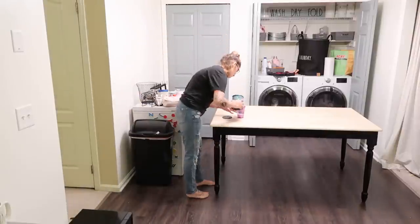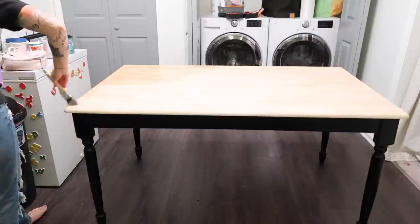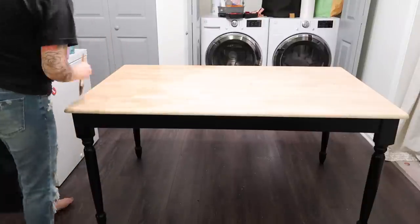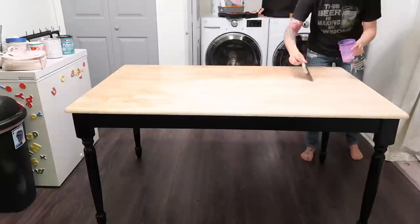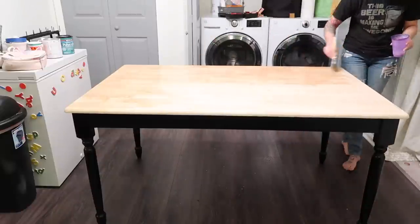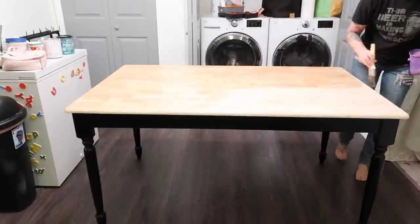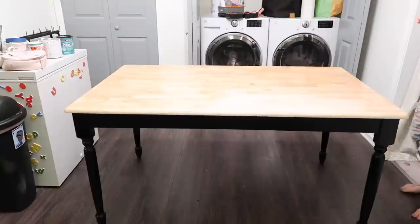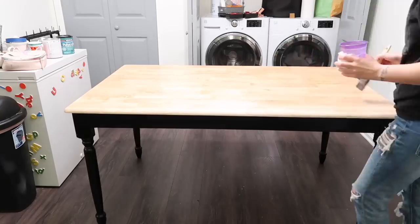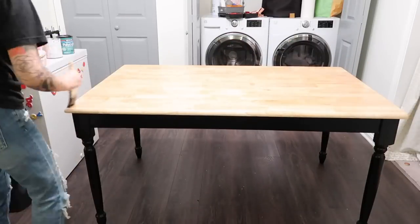I had originally planned on staining the tabletop, but once I sanded it down and realized it wasn't solid wood, I decided to leave it in this natural wood finish and just seal it with the same satin finish polycrylic I used on the countertops. I'm actually happy that little hiccup occurred because I love the way it turned out — once the kitchen was all together it looked so beautiful. So if something like this happens to you, don't get discouraged. Just roll with the punches; things will always work out in the end.